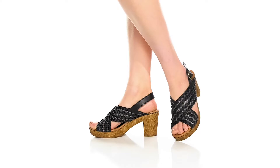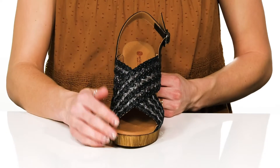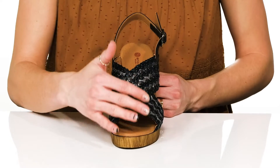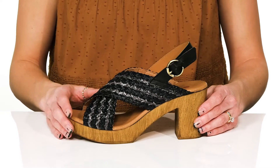Having some style on your feet will just boost your confidence right up. These have a cool crisscross strap design with this awesome woven detailing, and they have an open toe design giving these a nice breezy effect to your feet.